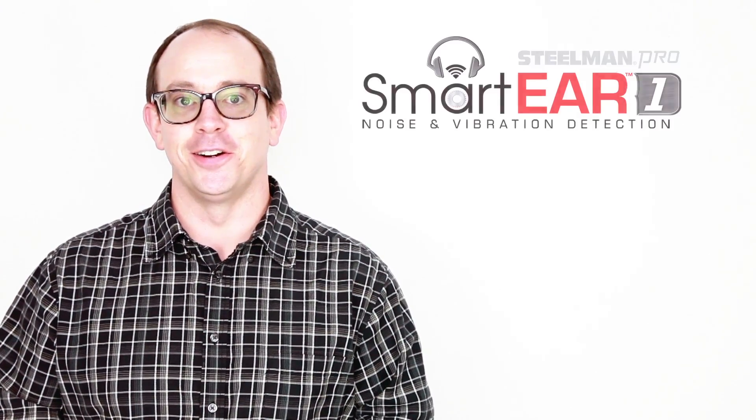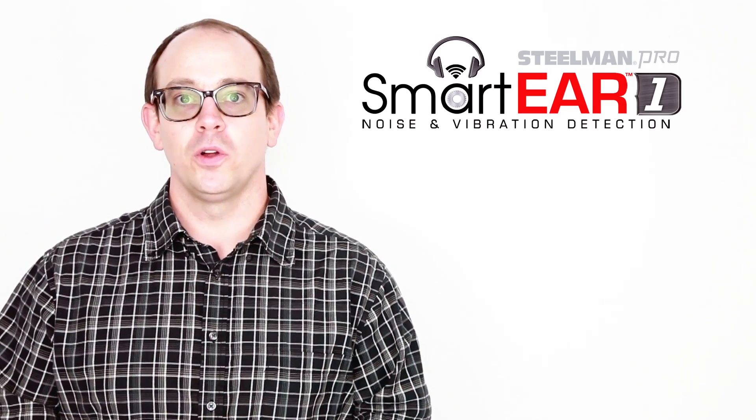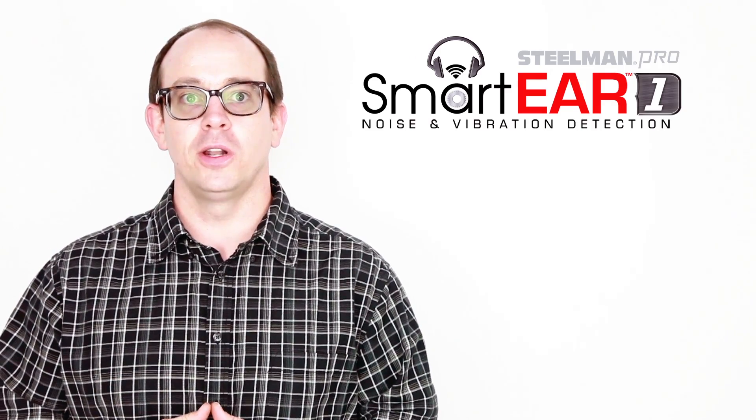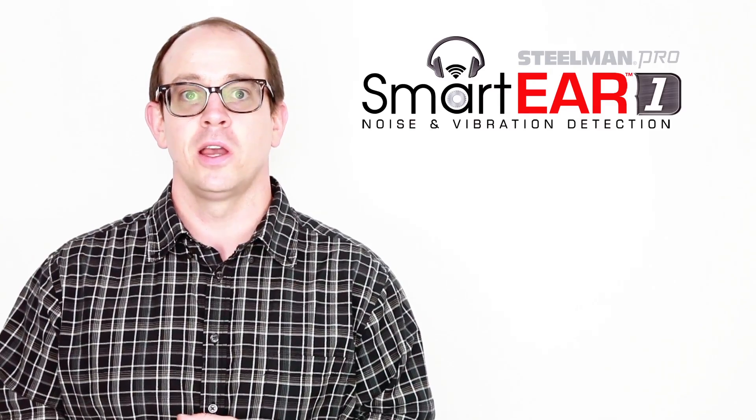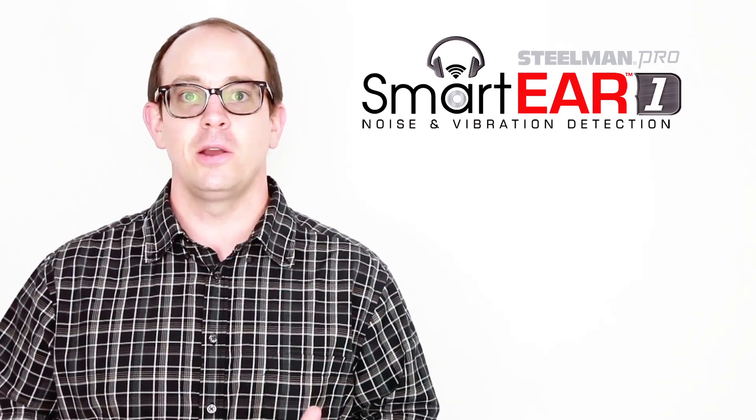SmartEar One by Steelman Pro. SmartEar One will turn your tablet or smartphone into a state-of-the-art sound detection device to pinpoint squeaks, noises, and rattles anywhere within a vehicle.